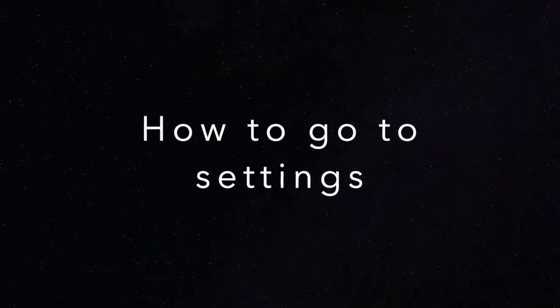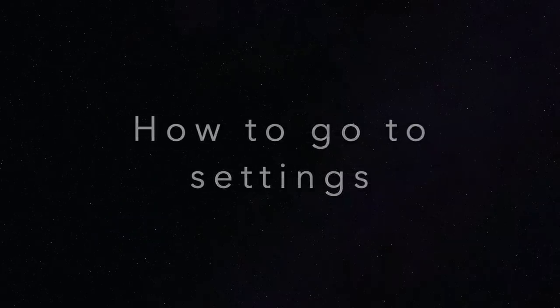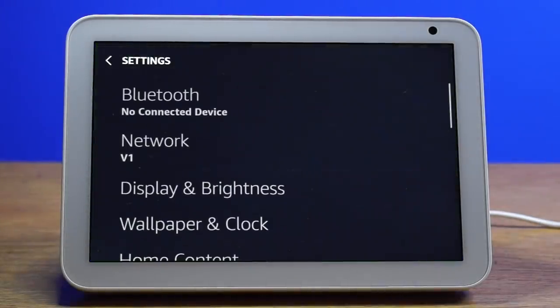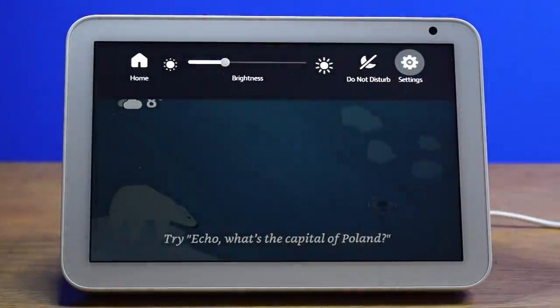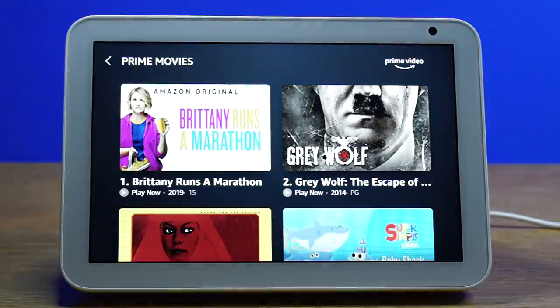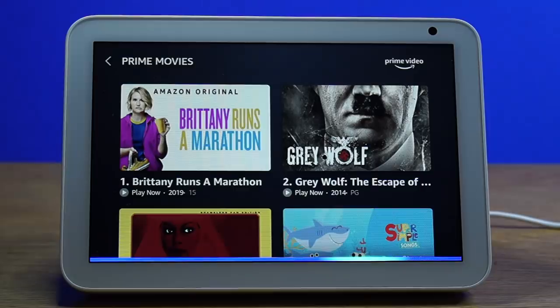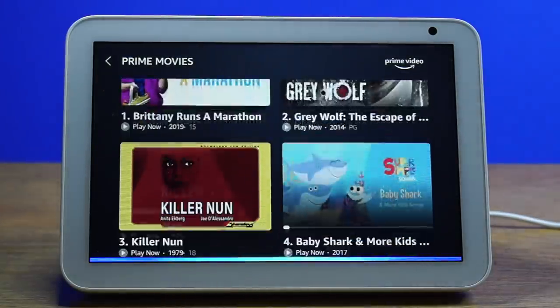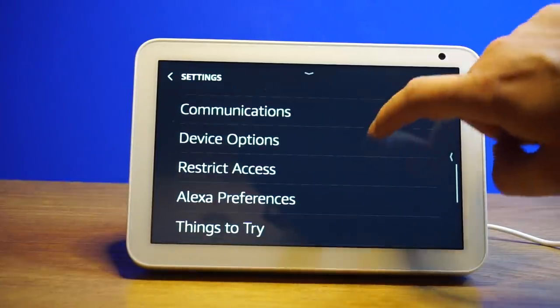To go to the Settings menu, you can ask the assistant to open Settings by saying 'Echo, Open Settings.' You can also scroll down and go to Settings manually. Scrolling is as simple as asking the assistant to scroll up or scroll down — 'Scroll down' — and this also works by using your fingers to scroll.